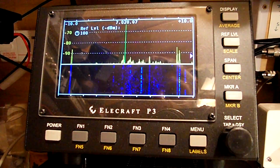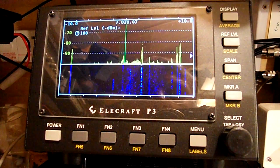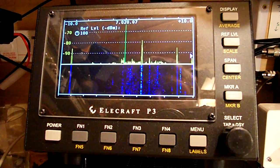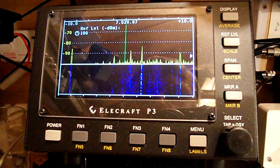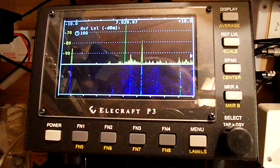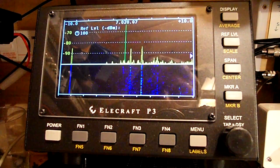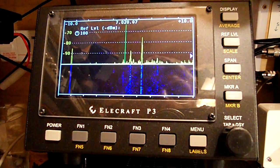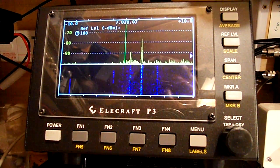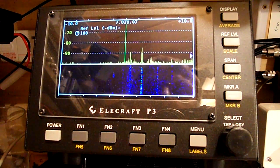This thing is obviously working over the whole of the amateur band, because I can get it to do this from 7 megs basically right up to the top of the band at 7.099 — the whole of the band. So it's a very interesting problem, and I'll be very interested to hear from other radio amateurs as to what they think it might be.